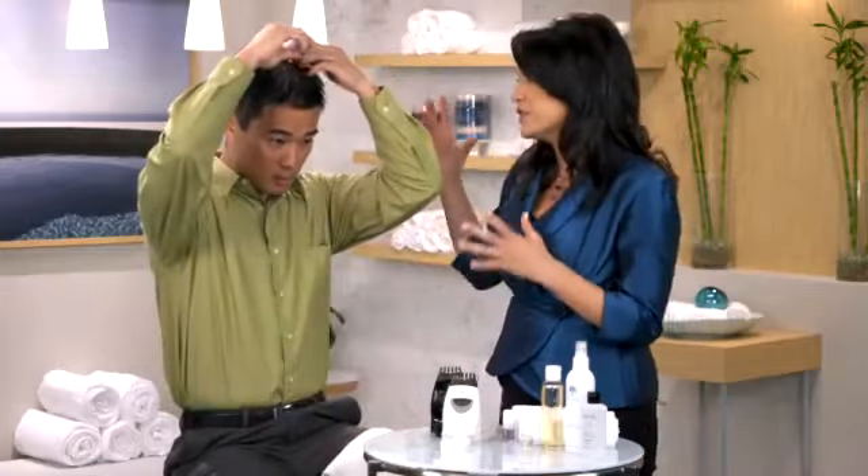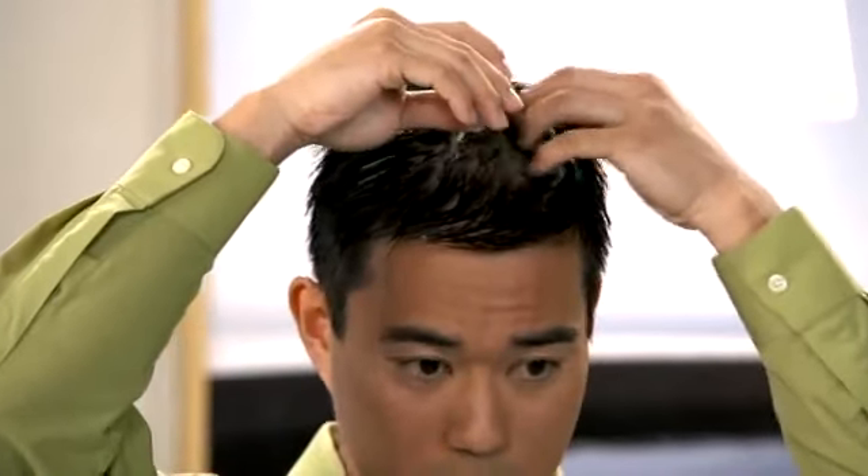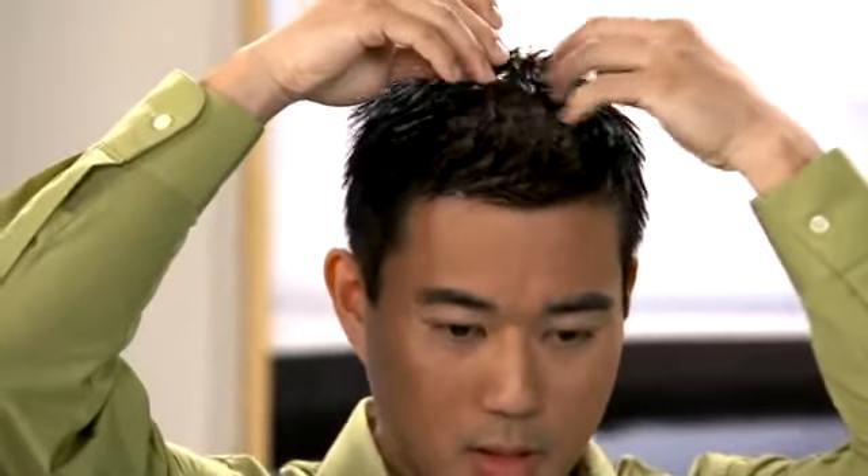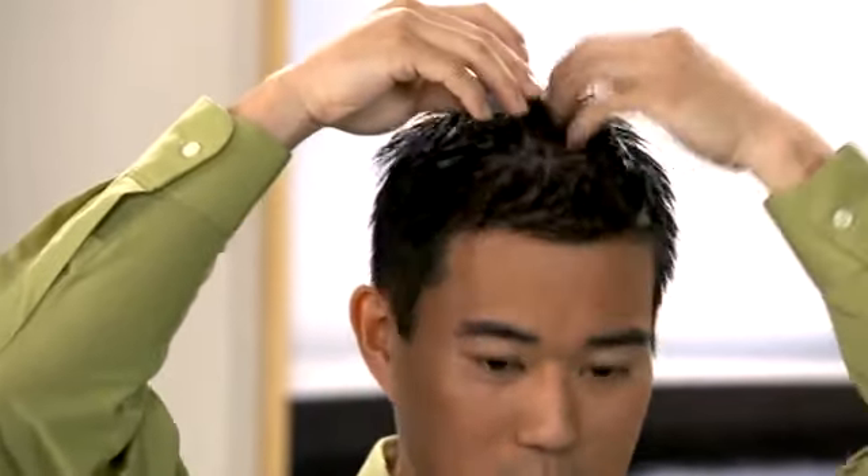You can use your fingertips to gently spread the solution over your scalp. Make sure to keep the product above your hairline.